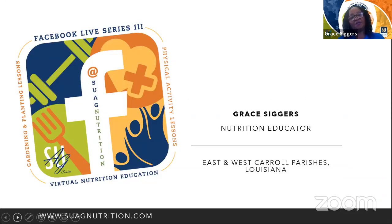My name is Grace Sears and I am working in the East and West parishes. Feel free to email me if you need anything. Thank you again for joining our Facebook Live Series.